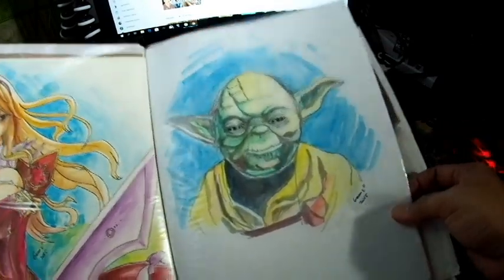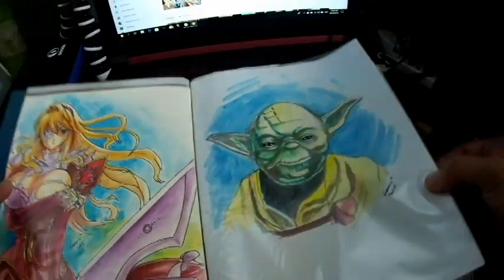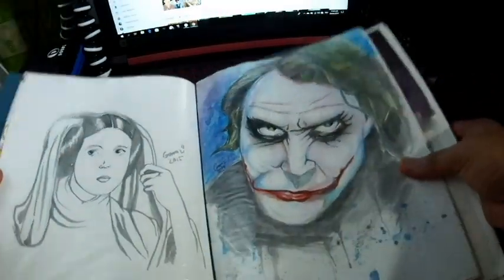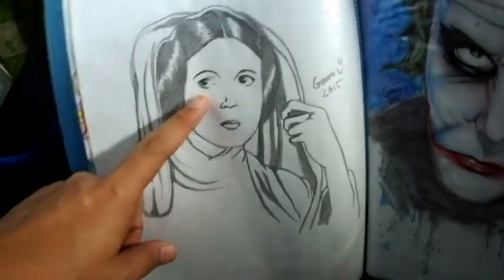Here's Star Wars — this is Yoda, done using watercolor. I was practicing watercolor again. It was around the time of a Star Wars movie, which is why I kept drawing Star Wars characters.